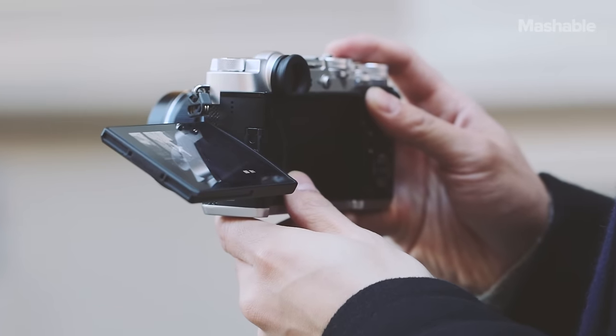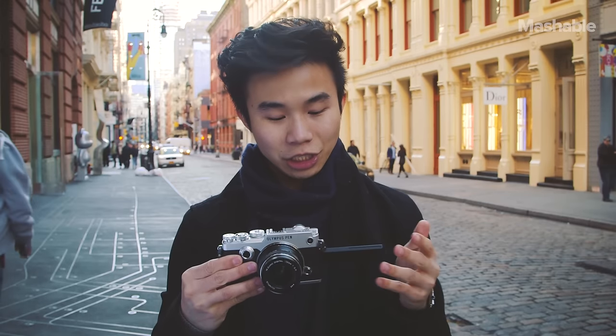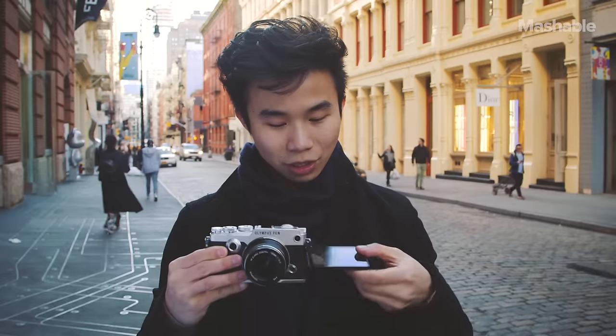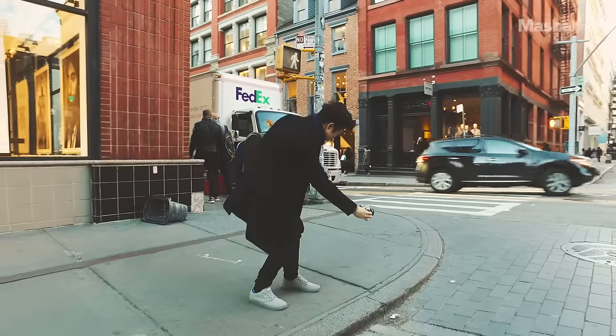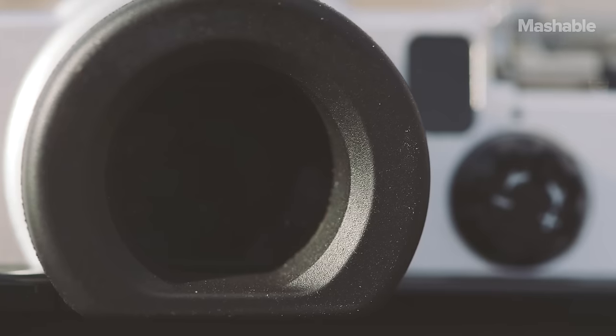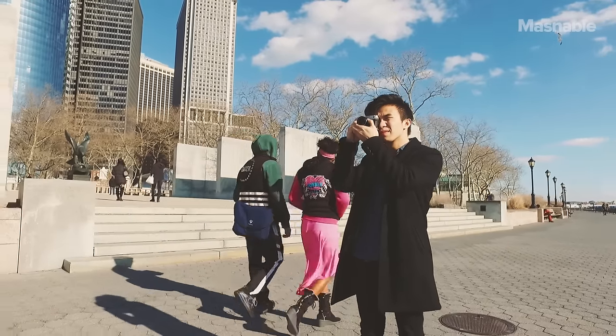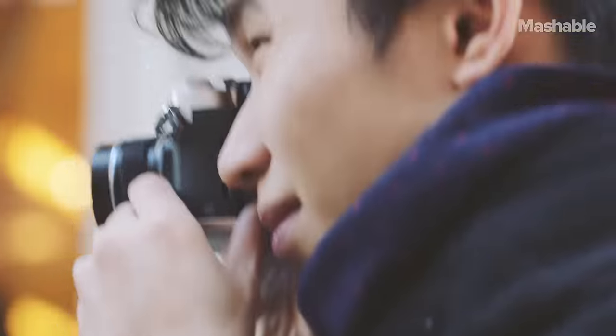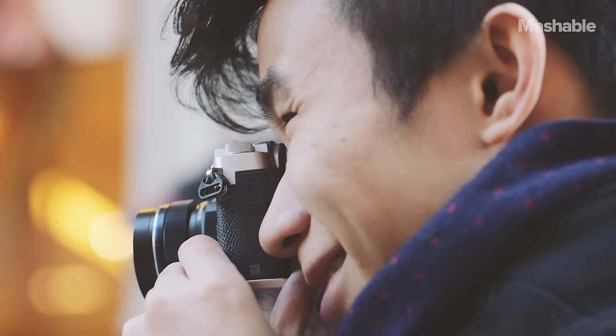On the back is a 3-inch touchscreen — you can flip it out full 180 and take selfies, or use it to shoot at really low and high angles. There's also an electronic viewfinder on the back, which is very high-res and very sharp. It's a rangefinder style, so you can bring it up to your eye and the EVF automatically turns on.